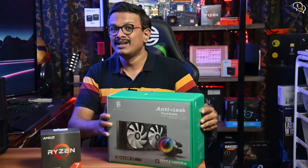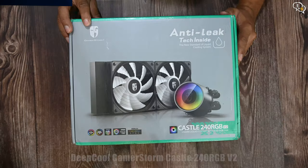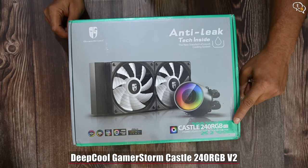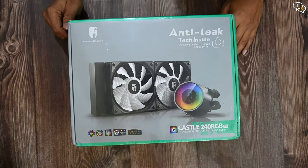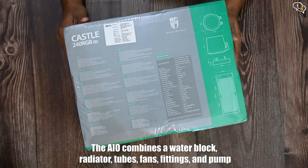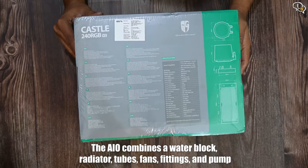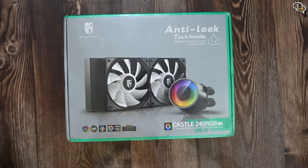Was it worth it? Find out in this video. The Deepcool GamerStorm Castle 240 V2 is an AIO — an all-in-one cooler solution which uses liquid to cool your CPU. The AIO combines a water block, radiator, tubes, fans, fittings, and the pump into one sleek package.